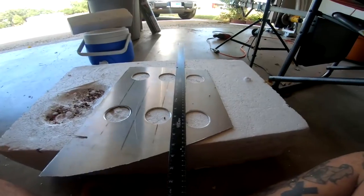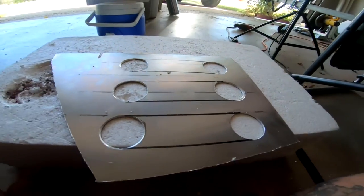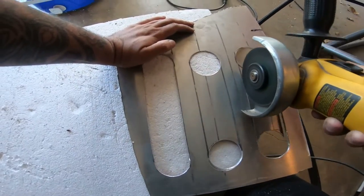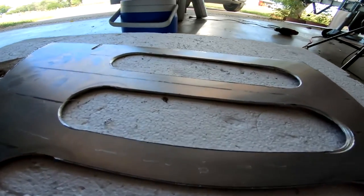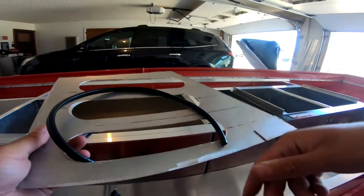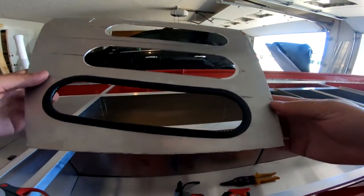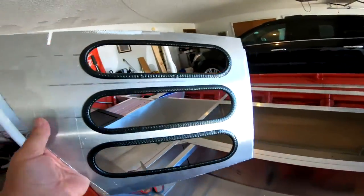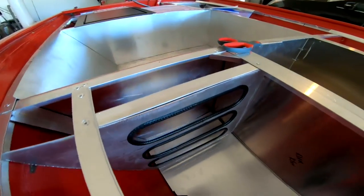We got all the holes cut out. Now I just need to trace a line from this hole to that hole, and I'll be using a grinder to cut that. I got all the slots cut out and I'm going to be putting some door guard around all these edges. This door guard stuff is freaking amazing — there's one, looks pretty good. Check that out, that makes everything look ten times better. Holy crap, that looks sick.